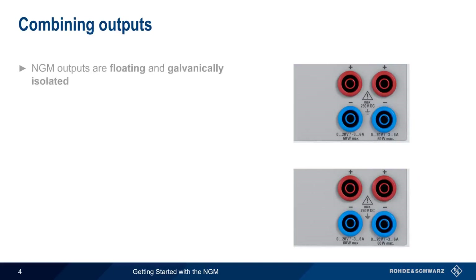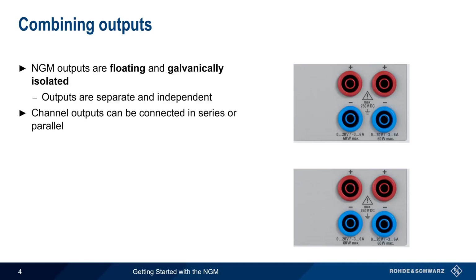The NGM outputs are both floating and galvanically isolated. This means that the two channels in a dual-channel NGM can be used as separate and independent power supplies, which in turn makes it possible to connect channel outputs in series or in parallel.